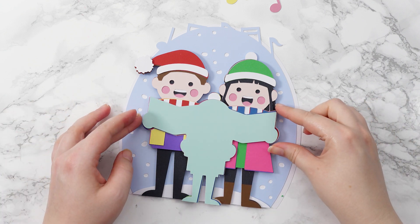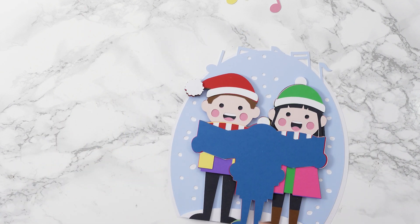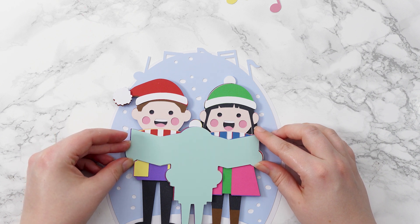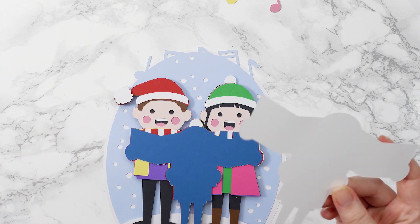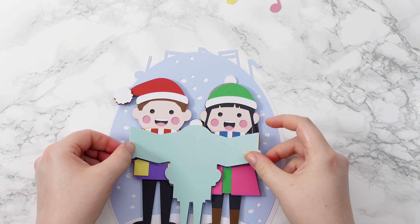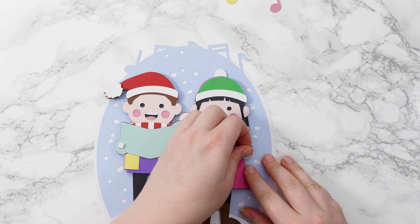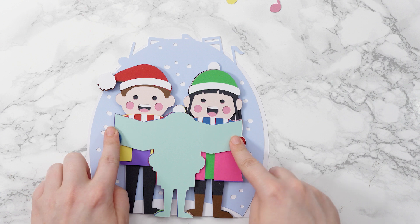Next is their books that they're holding — little hymn books. I think I'll glue it because this is getting super thick. Then we'll put their hands on with their little gloves. You can add a bit of foam — one last pop of dimension for the adults. I may have just swapped that around the wrong way because he's got a red scarf so he should probably have a red glove, but never mind — they can switch.